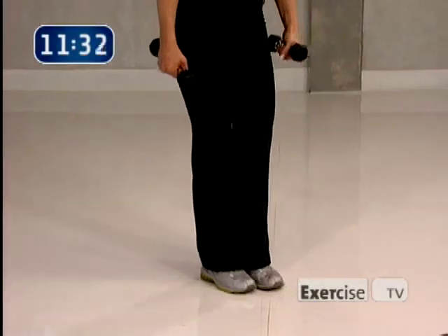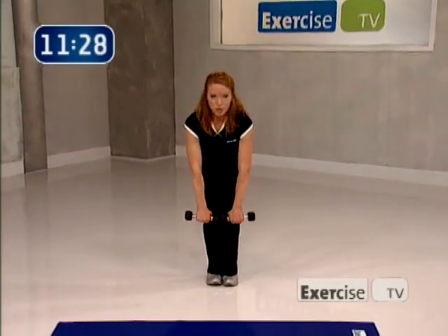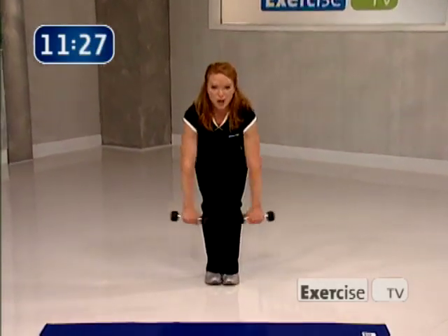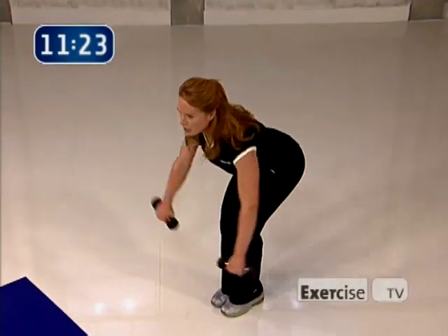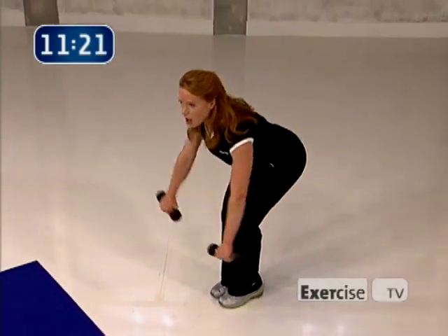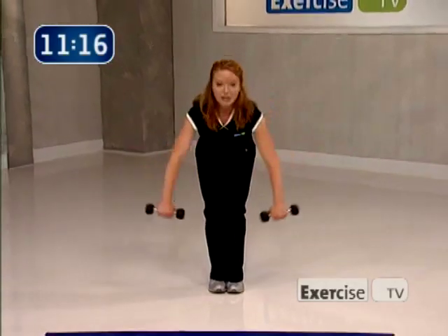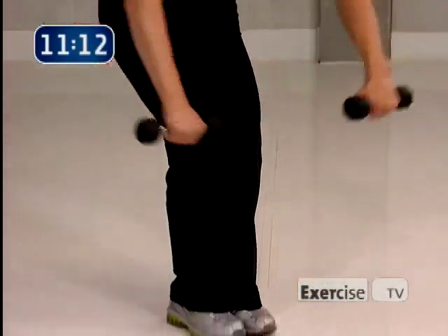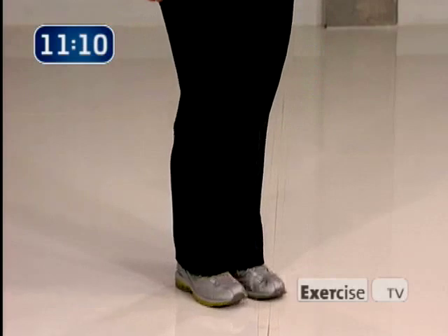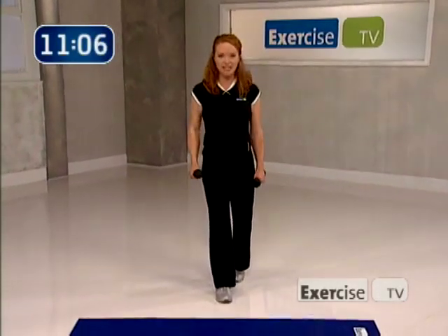This is your last exercise before we go to the floor — a rear deltoid lift for our shoulders. Roll the elbows back, pull, pulling those elbows back, shoulders are back and down. Lift and squeeze. Just four more — four, three, two, yes, one. Great job working the back of the shoulder. Now we're going to work the chest, so let's take it down to the floor.